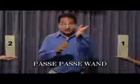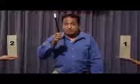Hi, this is Pase Pase 1. See, this is very hard, strong, 1.